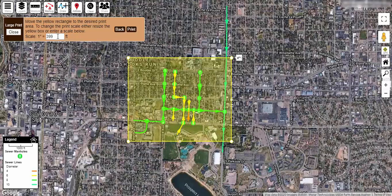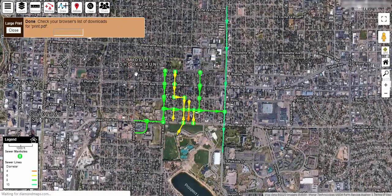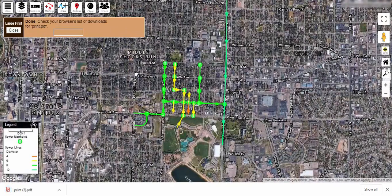If you want to force the printout to be a certain scale, then enter that value in the box and click apply. This will resize your yellow print area to match that scale. Click print when you are ready to continue. It may take several seconds for the print file to be created. Once finished, a PDF will be downloaded into your browser's download folder.